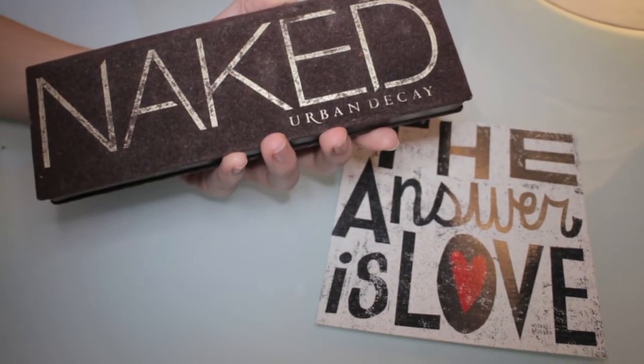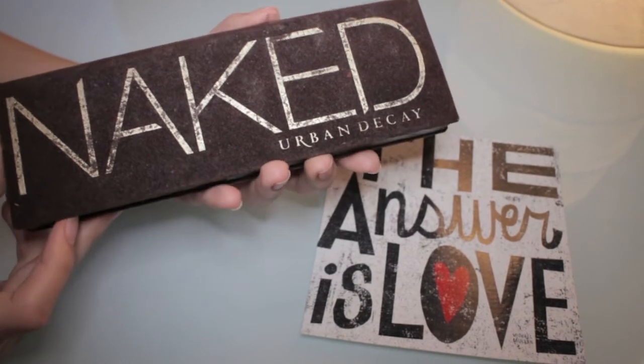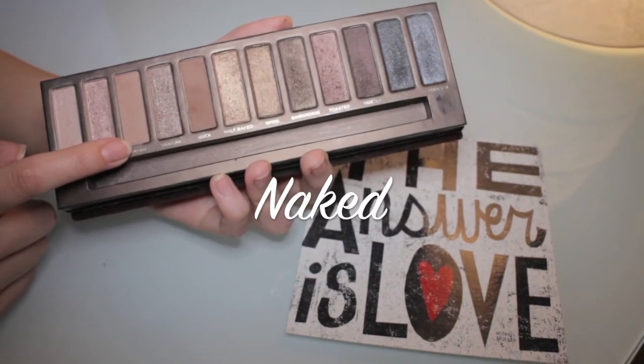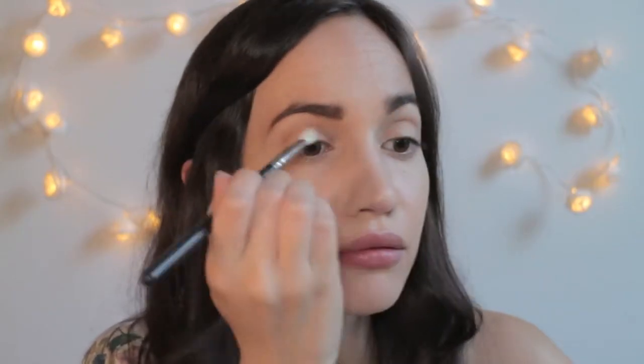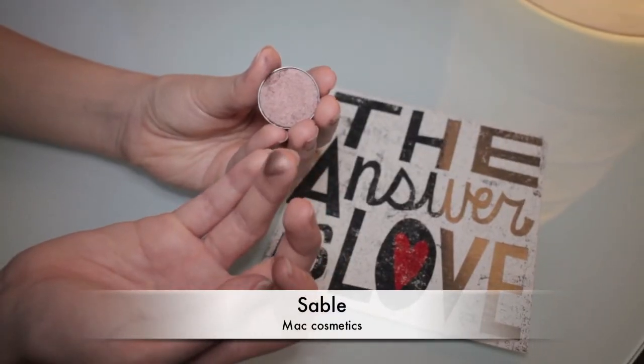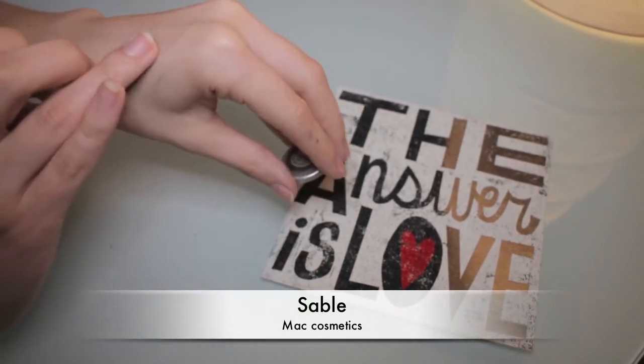The eyeshadows I'm going to use are basically just from the Naked palette. The first color is called Naked and I'm using it as a transitional color, applying it in my crease using a small blending brush by Sigma. I'm now taking a color by MAC called Sable — it is a kind of bronzy pinkish shade — and I'm applying it again in my crease with a small blending brush.